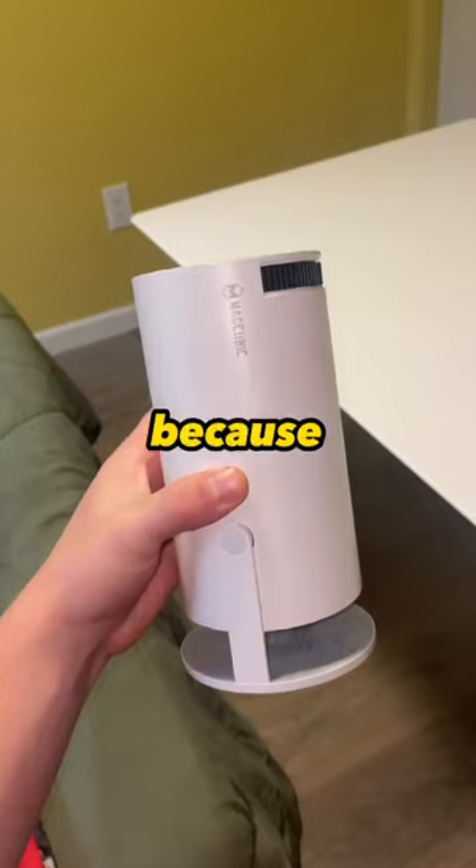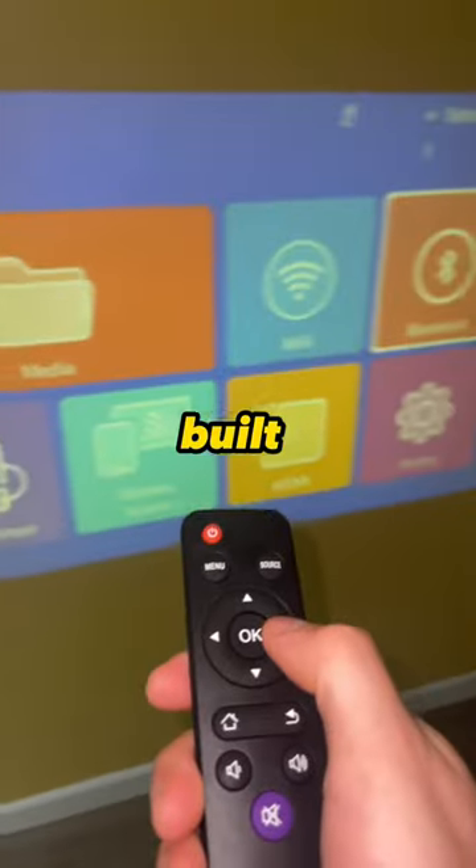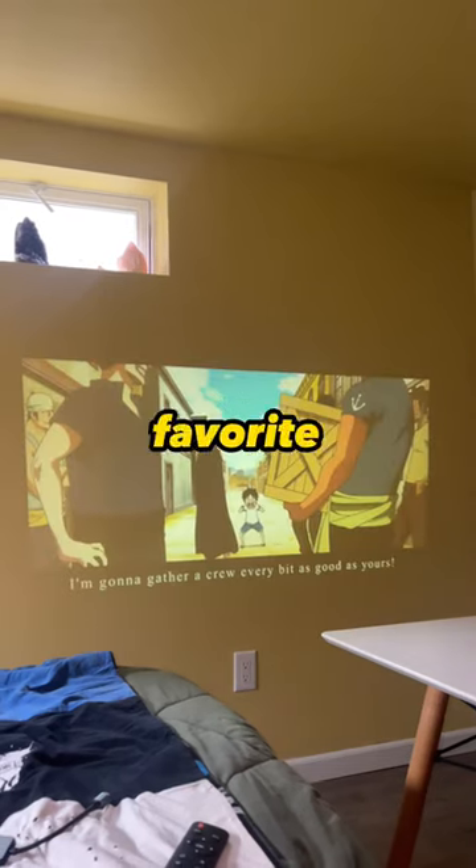Forget the laptop because this is no ordinary projector. With a built-in Android, you can easily watch your favorite shows from anywhere.